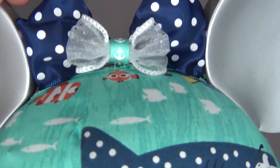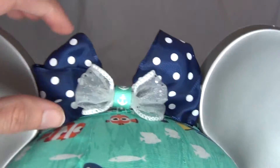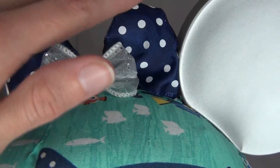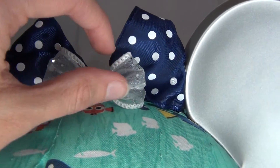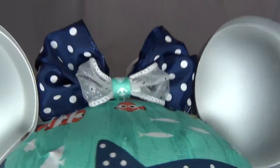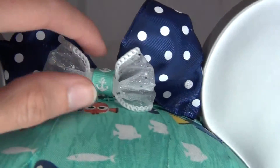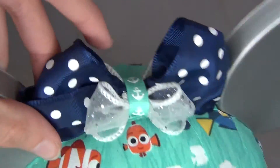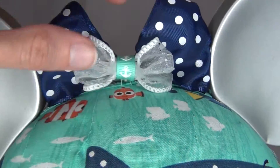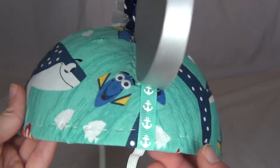I also added a little bow at the top, which is technically three bows put together. There's a really cute polka dot bow, and then little silver — or sparkly white — bows on the side. I made both of these bows from ribbon and sewed them together. I also put a piece of ribbon down the middle, which matches the hat and has little anchors on it. That same ribbon also runs down the sides of the hat.